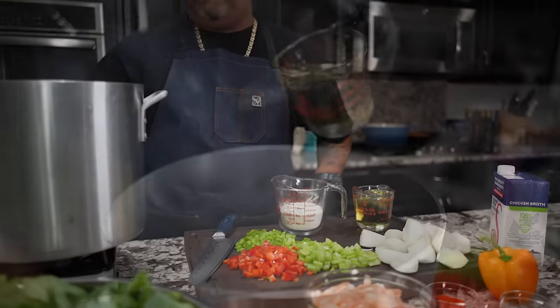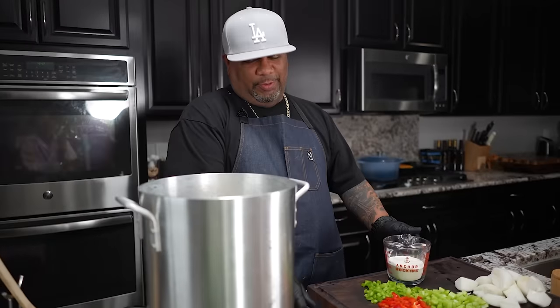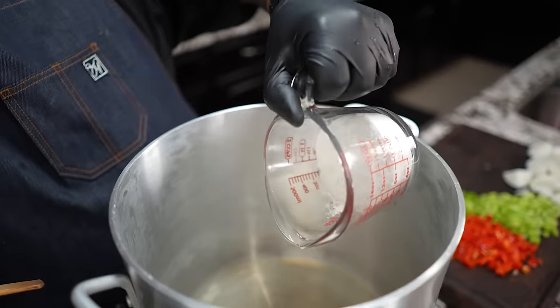I've got my flour and my oil. I'm gonna put a little heat underneath this pan — it's roux time. Those of you that know about making roux, once I put this flour in here I stay with it. I achieve the color I'm looking for and then start adding everything else. That's why I did all of my prep first.